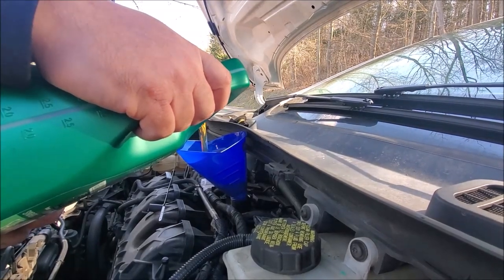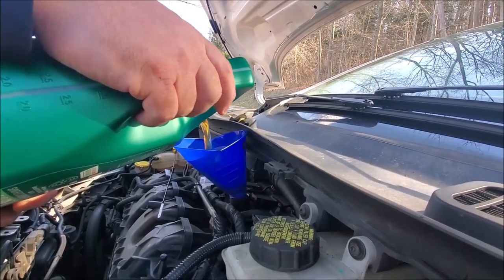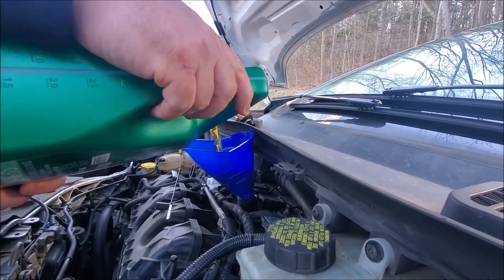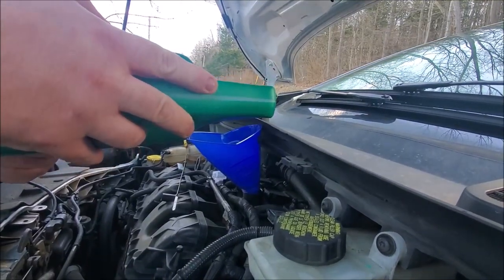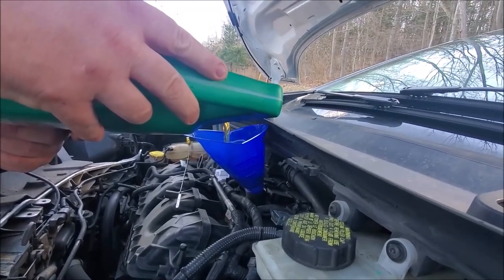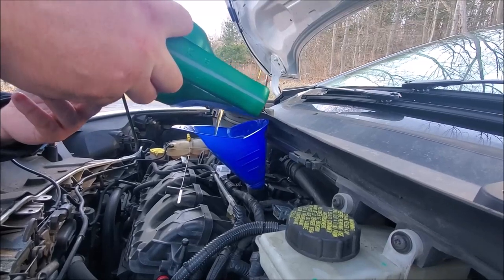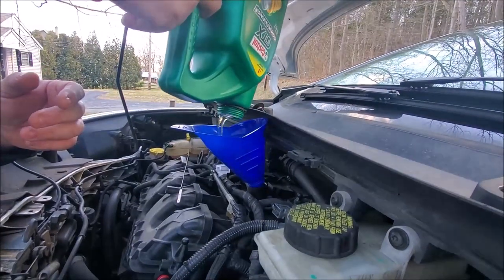Now, the manufacturer says this takes 4.5 quarts of oil; we're going to put all 5 in. This way if it does use oil, it ain't going to go low. And frankly, I need this container to put the old oil in. If you don't have a funnel, you can use a plastic container — find the right thing, like a milk jug or something. Sometimes you cut it down with a knife and make one. A water bottle or a soda bottle works good — two-liter soda bottles I've been using for years. Cut the bottom out, put the open part in. Just make sure there's no soda left in it — that sugar is no good for your motor.